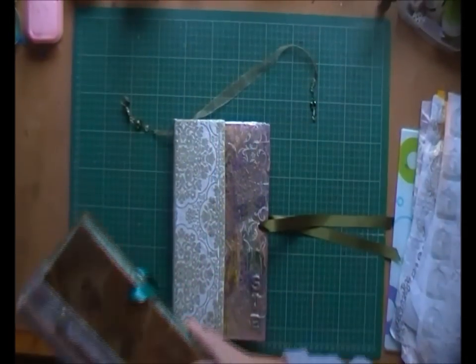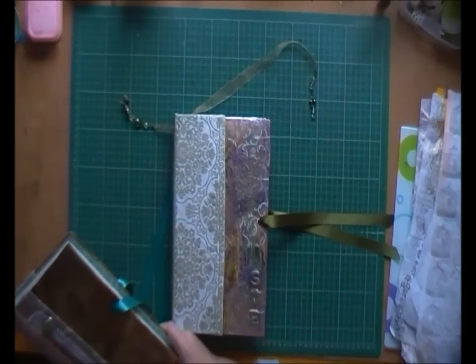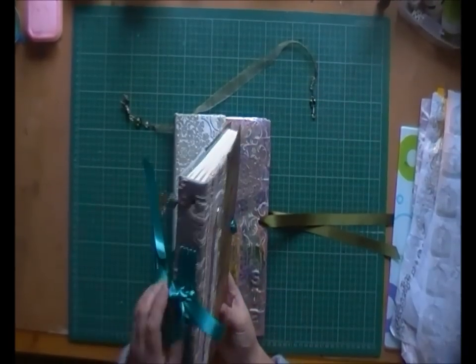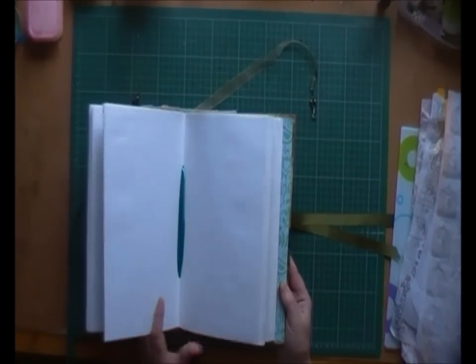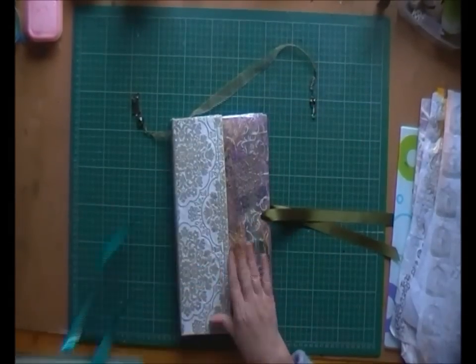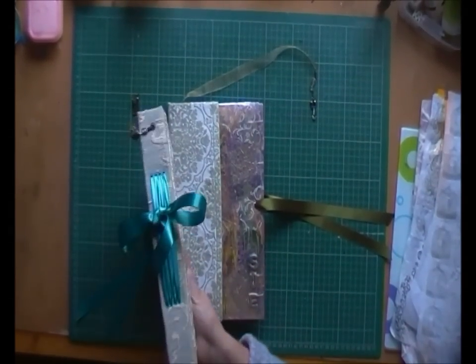Hello, today I'm going to show you how I do my ribbon binding. It's like the one I've just recently finished on this book here. It looks like that on the inside. It's really straightforward, and I'm at the stage with this book that I'm about to finish where I can show you how I do it.